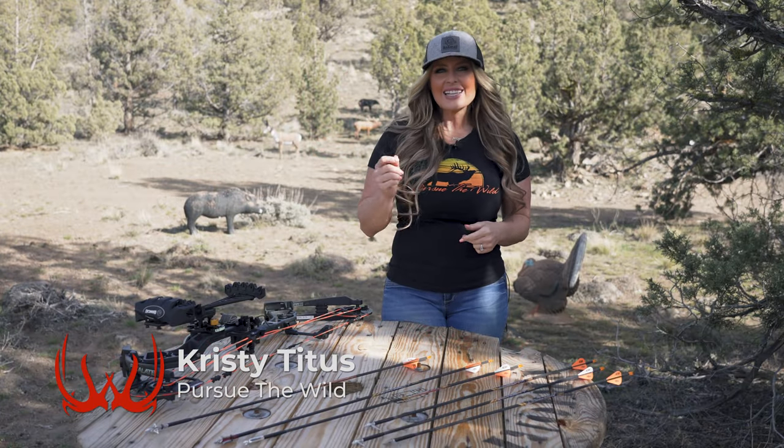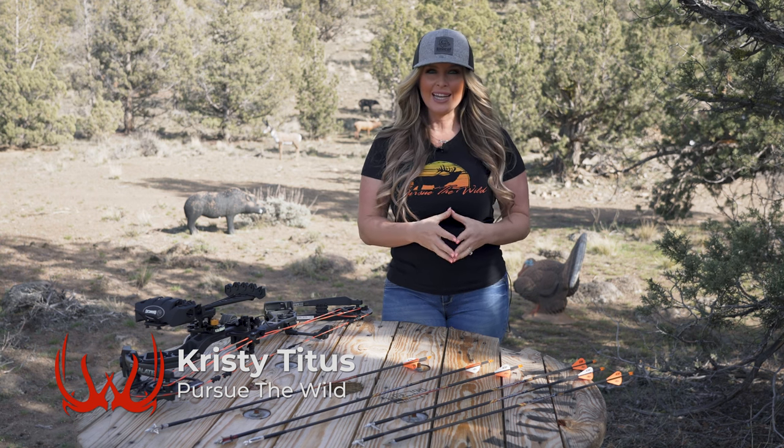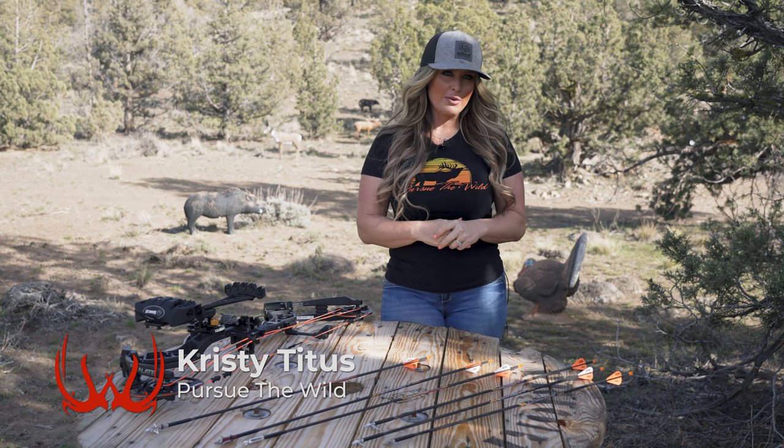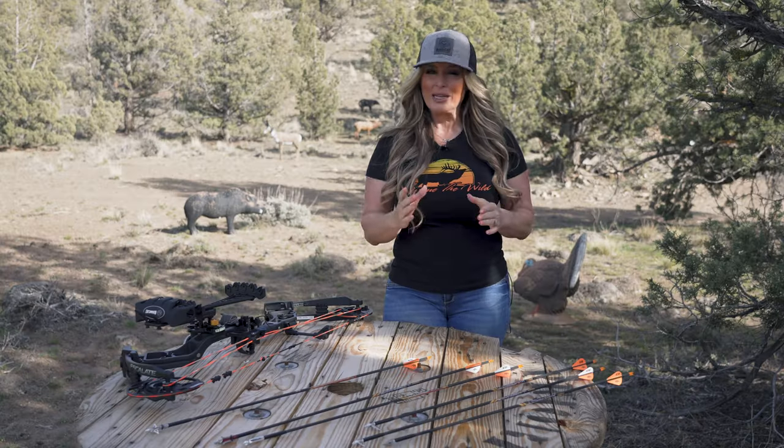When it comes to bow hunting, selecting a broadhead is a decision that requires thoughtful planning centered around the type of bow that you're shooting, your individual draw length, draw weight, arrow weight, animal being hunted, and the state regulations and laws that you'll be hunting in.